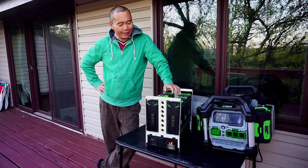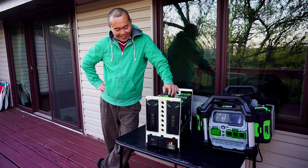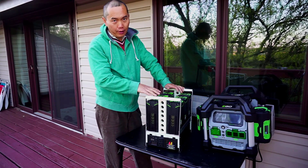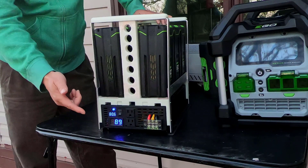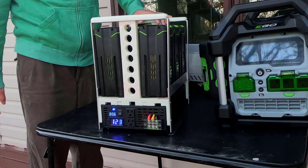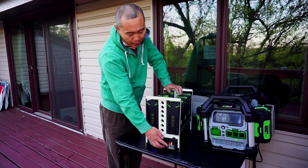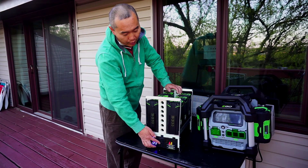Hi guys, introducing my new product: the 80-volt battery power station. This is a big one. It can hold a maximum of six 80-volt batteries. It has an on/off switch that shows you the voltage, and there's a 10-amp outlet and a 20-amp outlet. If you want a permanent mount on your RV, you'd use the 20-amp outlet. For temporary use, like right now, you can use the 10-amp outlet.